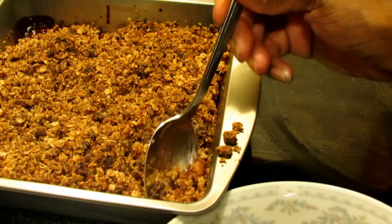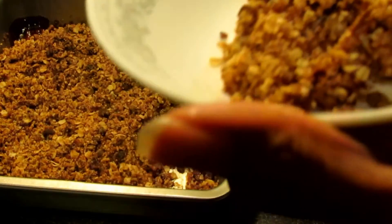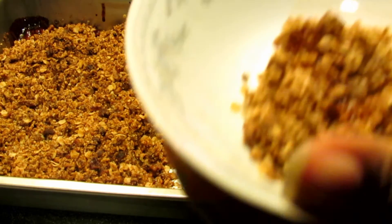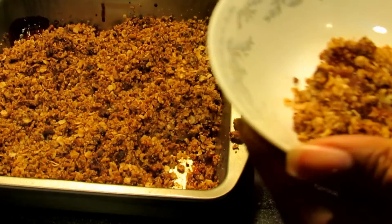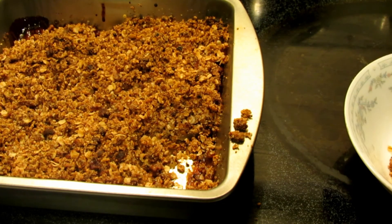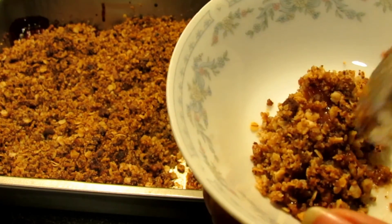Oh my God — so good! This will be a hit. Delicious. I'm adding ice cream to this. I love apple crisp. This is phenomenal. Not really tasting the coconut oil at all. No crust, no fuss, just apples and chopping. Love it. The pecans taste delicious in this. Everything just tastes really, really good.